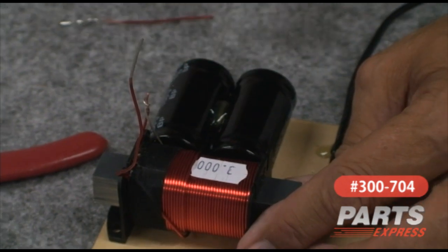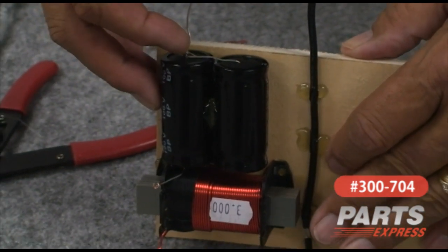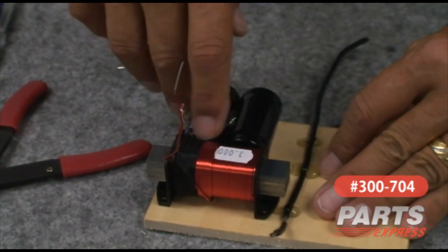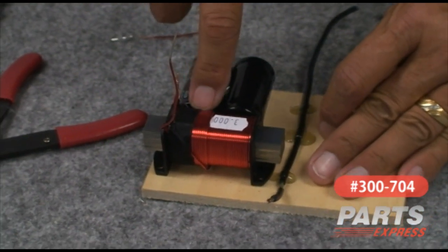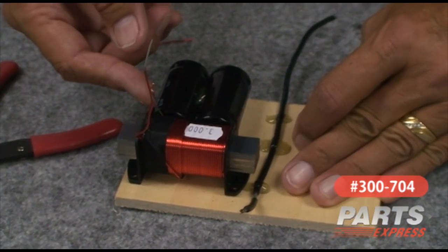So this is our input terminal. We have a solder connection back here on the back which we'll make later. I went ahead and soldered the one on the front because it's kind of tight quarters down in there. This is connected to the input side of the coil.